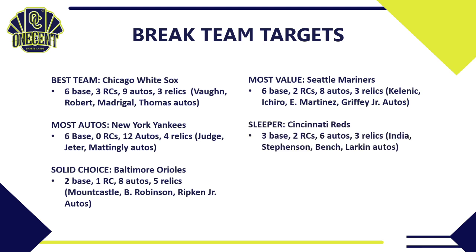My first sleeper is the Cincinnati Reds — three base cards, two rookie cards, six autos, and three relics. I really like their auto lineup: Jonathan India, who is a front-runner for NL Rookie of the Year, Tyler Stephenson, Johnny Bench, and Barry Larkin. They'll probably be middle-of-the-road in cost for pick-your-team breaks, but you might have the Rookie of the Year in there. The Reds have a great following and solid secondary market value, so don't sleep on Cincinnati.